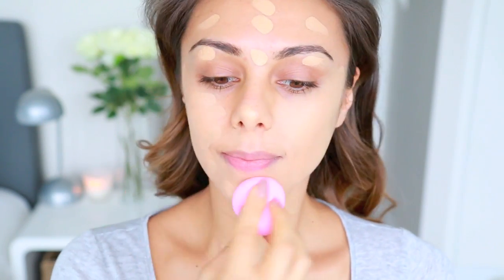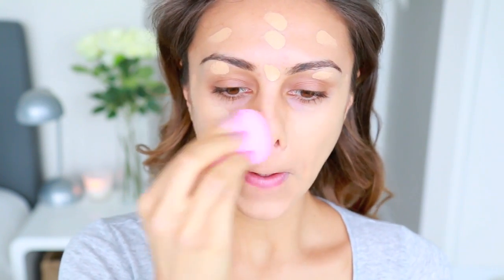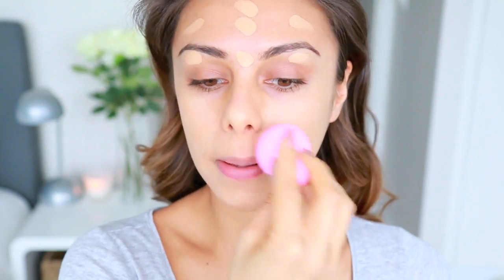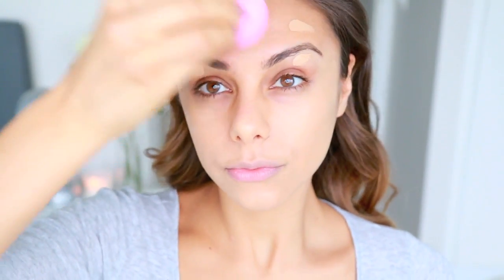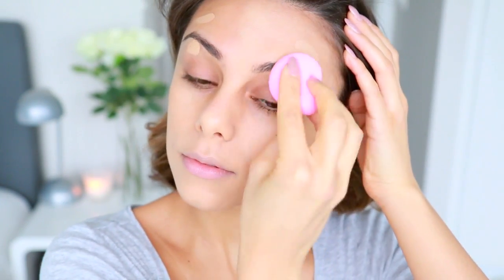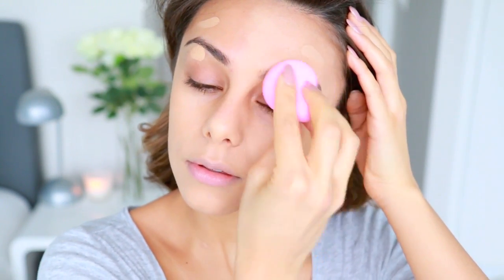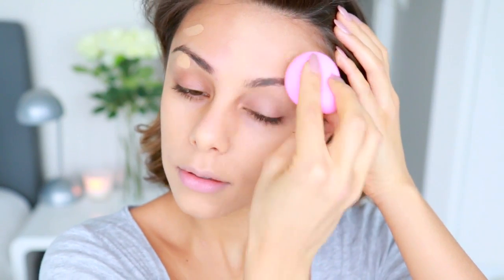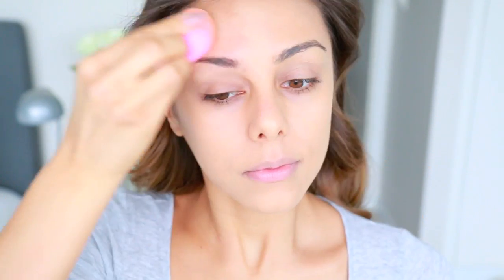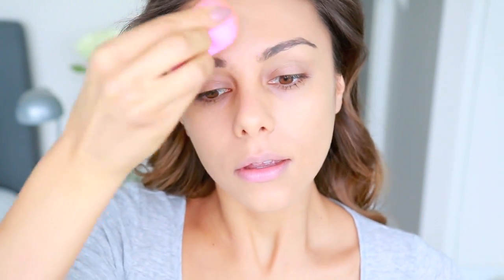This is my favorite way to apply foundation. It does take a little bit longer than blending with a regular foundation brush, but I think it's totally worth it especially for a special occasion. The effect is really pretty and very natural but still allows for pretty full coverage. I'm just bouncing the sponge onto my skin — really focusing on those bouncing motions rather than rubbing or dragging — all over my face.